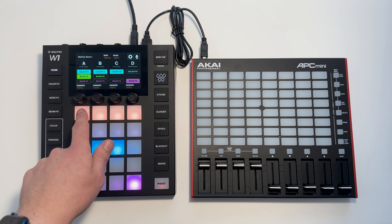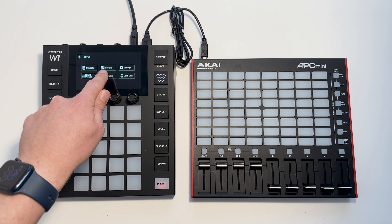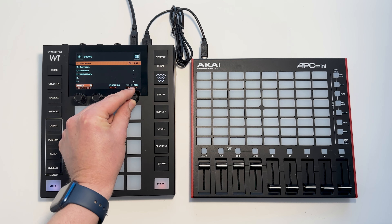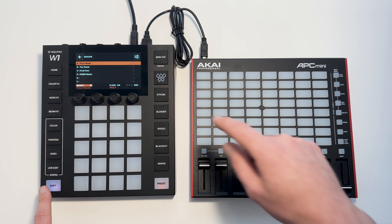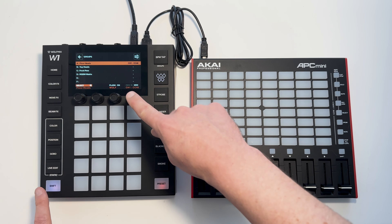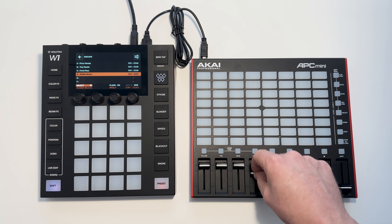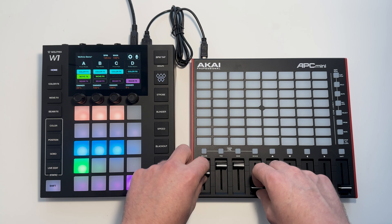We can map these faders to control the group dimmers. To do this we set up groups, and then we can either map a DMX input channel or a MIDI channel. We can turn the encoder to select a MIDI channel, controller, or note number, or if we shift and click the encoder we can automatically learn — like so. And you can see we've now got dimmer control with the faders.